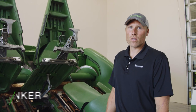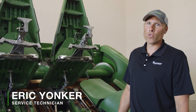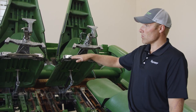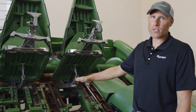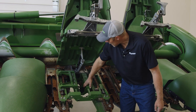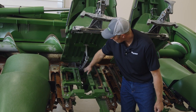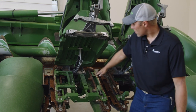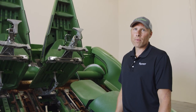With a folding corn head, one thing to really pay attention to when you unfold the wings: the snouts that are tipped on an angle will lay flat when the lock pins are engaged, because there's linkage that connects the frame to the lock pin cylinder in the back. If your wings don't lay flat, then that lock pin is not engaged.